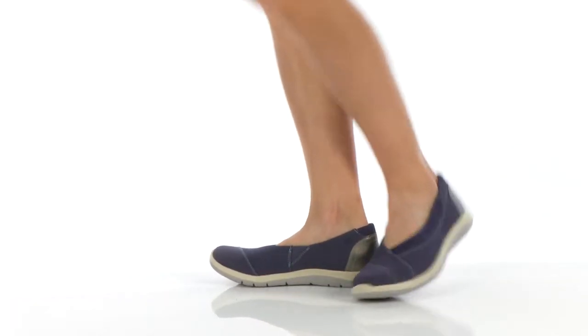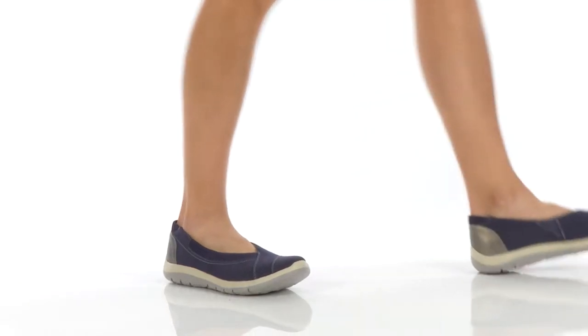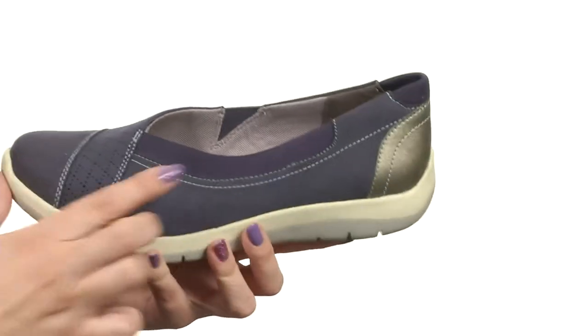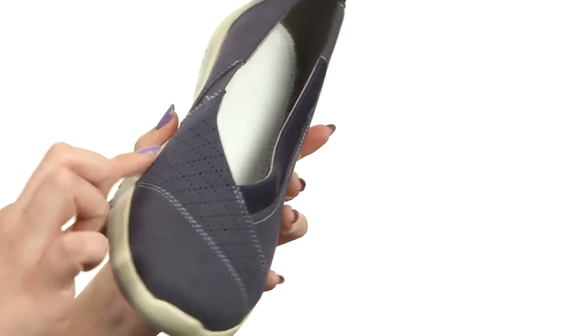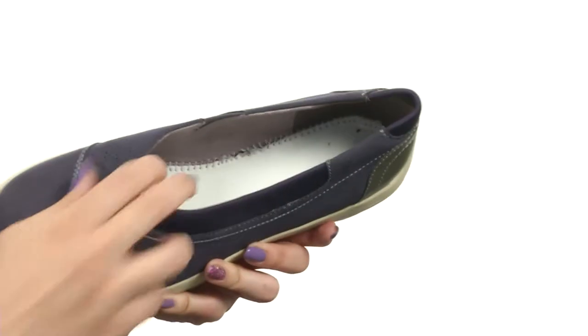Hi everybody, my name is Autumn and this is the Wembley Envelope from Erevan. This shoe has a man-made upper with tons of contrast stitching for a cute style, and I really like the perforations across the vamp. It's easy to slip on with a soft textile lining, it's nice and breathable.